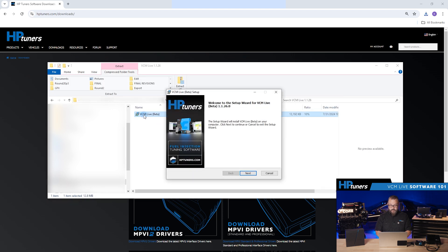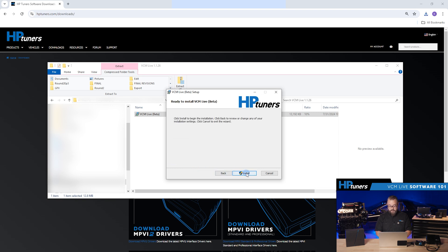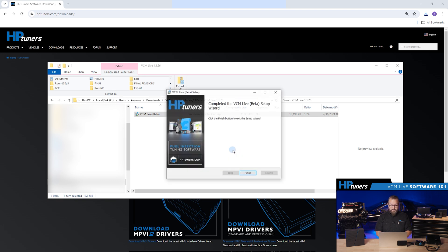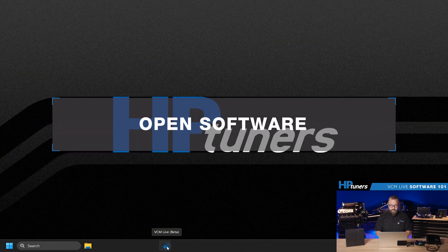Once downloaded, go through the install process. Click through the agreements, select the folder you want to install in, and complete the installation. Now that we have VCM Live installed on the PC, let's fire it up.